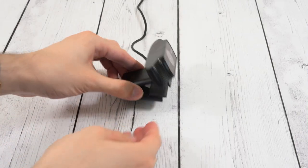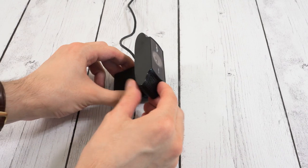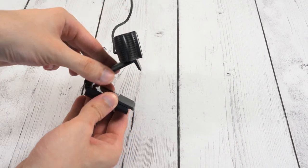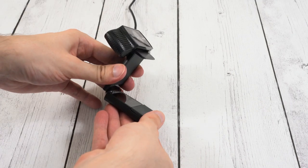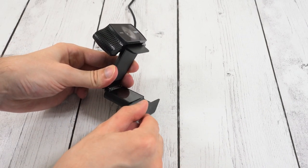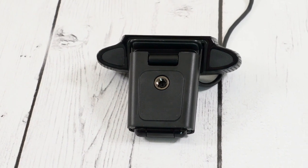First, let's talk about the build quality. This definitely feels like a quality product. It's mostly plastic, but it still feels sturdy, and all the hinges and joints move very smoothly. There are actually three different hinges for adjustment: one to tilt the camera up and down, one on the body to latch it onto your monitor, and a third that allows you to adjust the angle to fit flush with your monitor. There's also a screw mount on the bottom in case you want to mount it to a tripod.